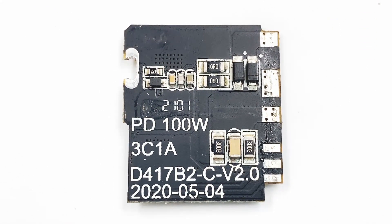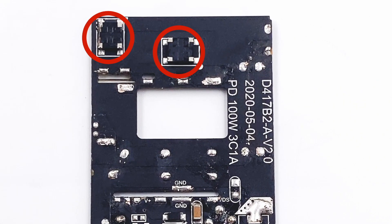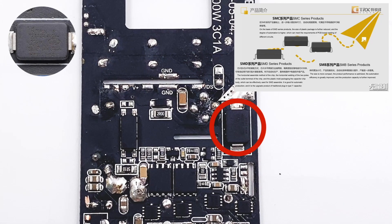There are some resistors and capacitors on the back of the PCB. There are two rectifier bridges on the back of the main PCB, connected in parallel to dissipate heat. The Y capacitor between the primary and secondary circuit comes from TRX — its small size and light weight make it very suitable for high-density power products such as GaN fast chargers.